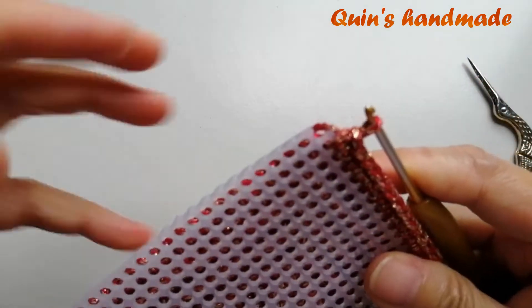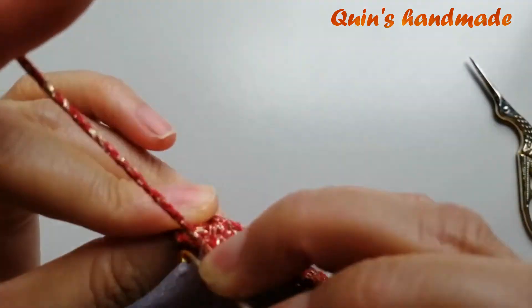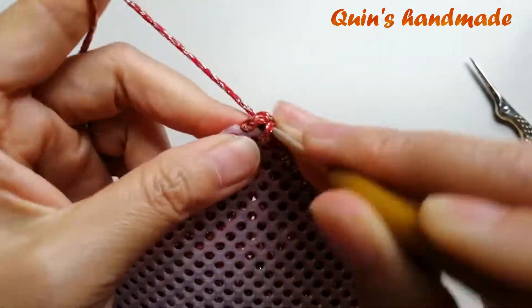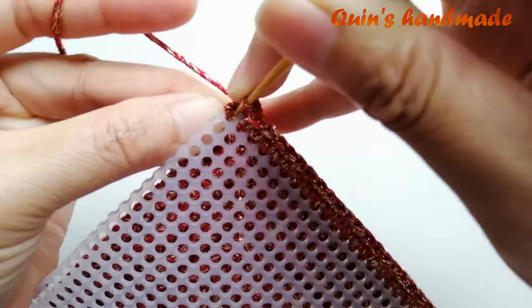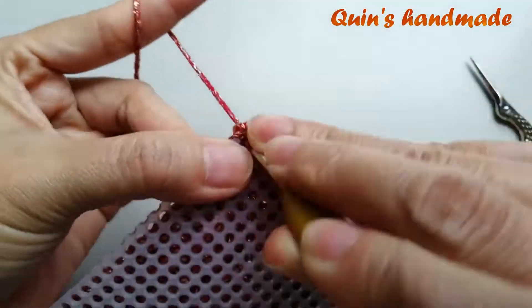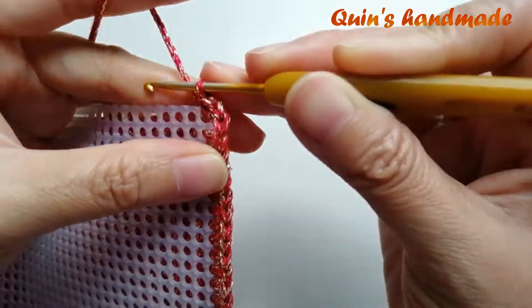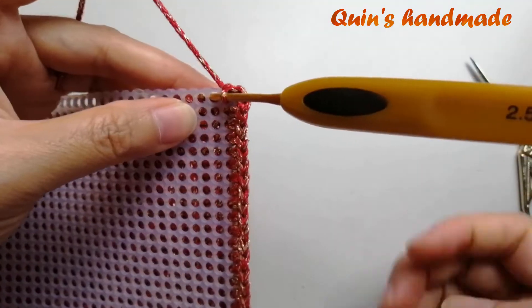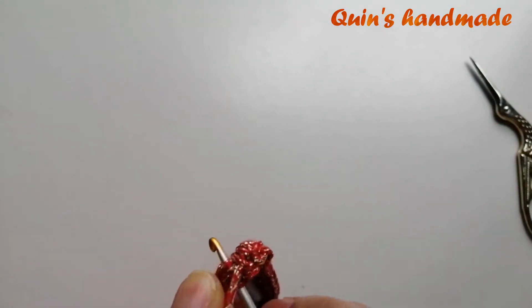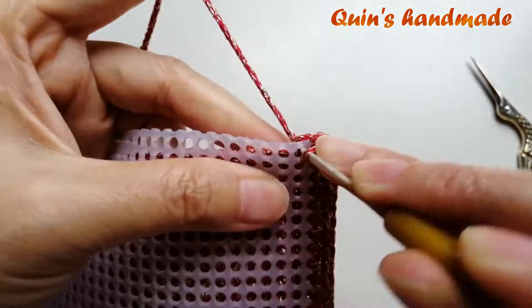Ở góc này mình cũng sẽ cắt góc tương tự như bên kia. Sau đó mình móc 3 mũi đơn cùng chung với cái xích ở giữa này: mũi một, mũi hai, mũi cuối cùng. Rồi các bạn đã sang 3 mũi đơn cùng chung 1 chân. Chân kế tiếp các bạn đâm kim vào tấm can vác rồi đâm kim vào chân kế tiếp. Cái xích thứ 3 trong cụm 3 xích cùng chung 1 chân. Và các bạn tiếp tục nẹp can vác tương tự như bề rộng mà các bạn vừa nẹp.